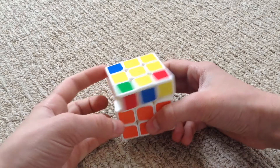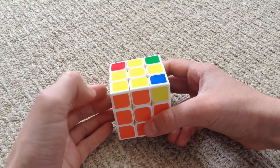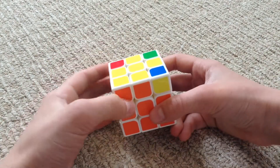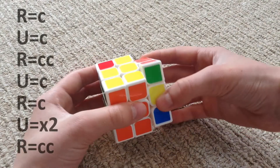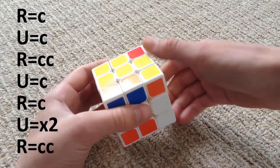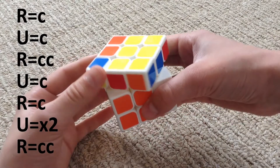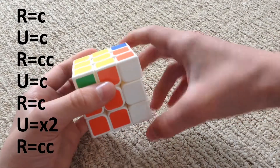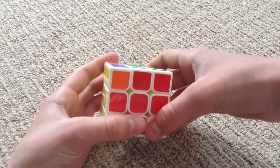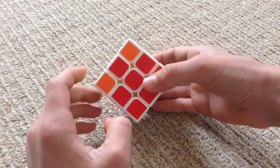We don't want it like that, so we're going to spin it 180 degrees. The fish is pointing here and here. This is the algorithm: right clockwise, up clockwise, right counter clockwise, up clockwise, right clockwise, up two times (it doesn't matter which way again), and then right counter clockwise. Now all the yellow should be solved.